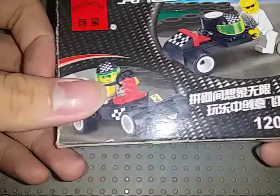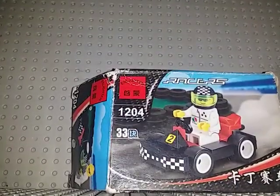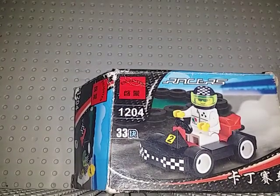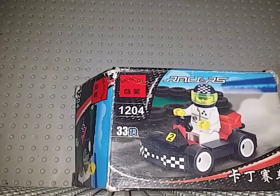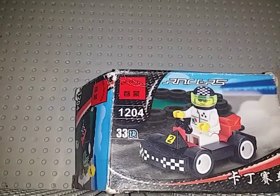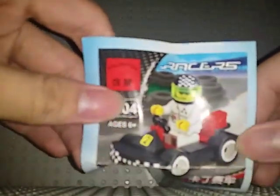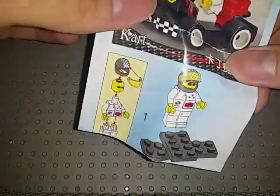Let's unbox this — I actually already built this, why not. I took it apart. Here are the instructions, pretty basic. The plastic feels a bit different from LEGO but it's still the same style. Here it is, it's correct — it's a go-kart.